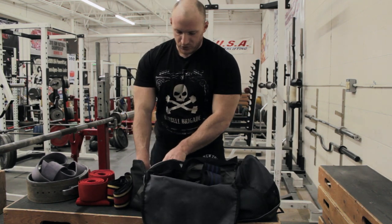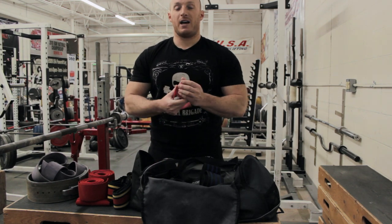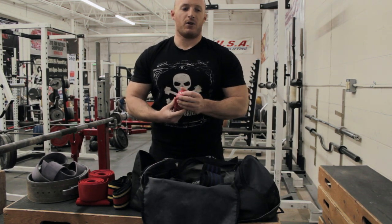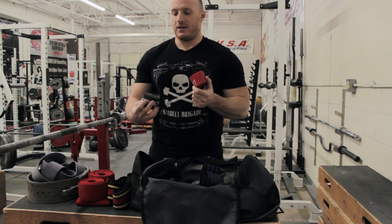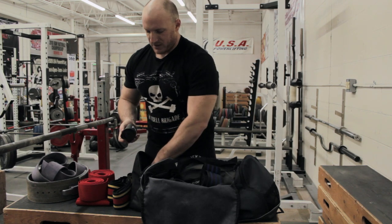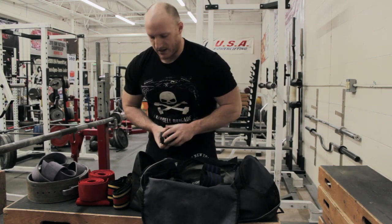Two Voodoo flosses in this compartment — the thick one, or the X band, and I use this mainly for rehab or injury prevention purposes on the lower body, and this one on the upper body. Good things to have, not things that are essential, but things that are just nice to keep in the bag.